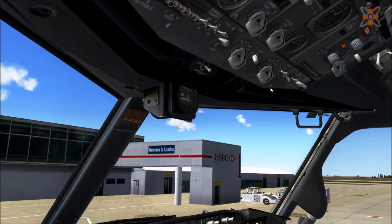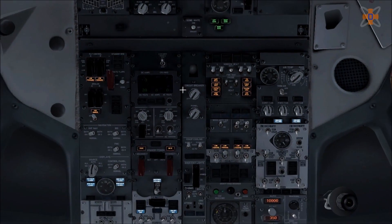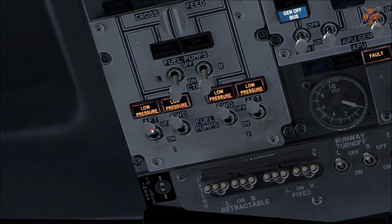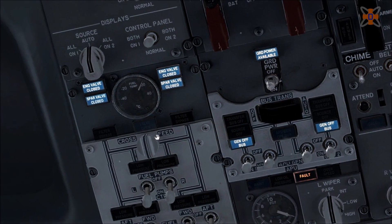Now go to the overhead panel and start setting up the aircraft from there. When setting up the overhead panel on the 737, you're basically following a direction going up and down — follow that direction and you'll be fine. First thing: head over to the fuel pumps and turn them on within the aircraft. That brings fuel to the auxiliary power unit and to the engines. Likewise, on this side head over to the hydraulic pumps and turn on the two central hydraulics.